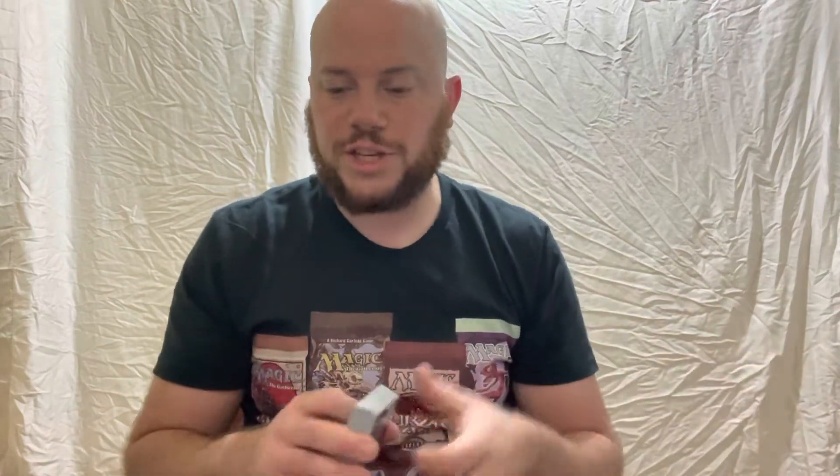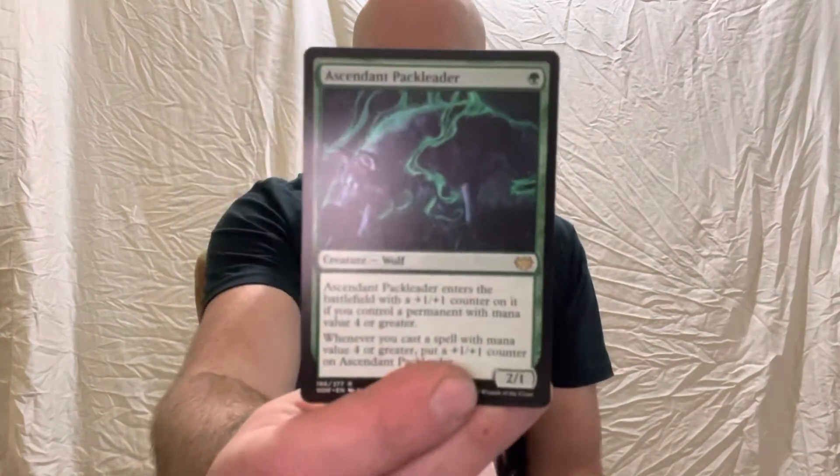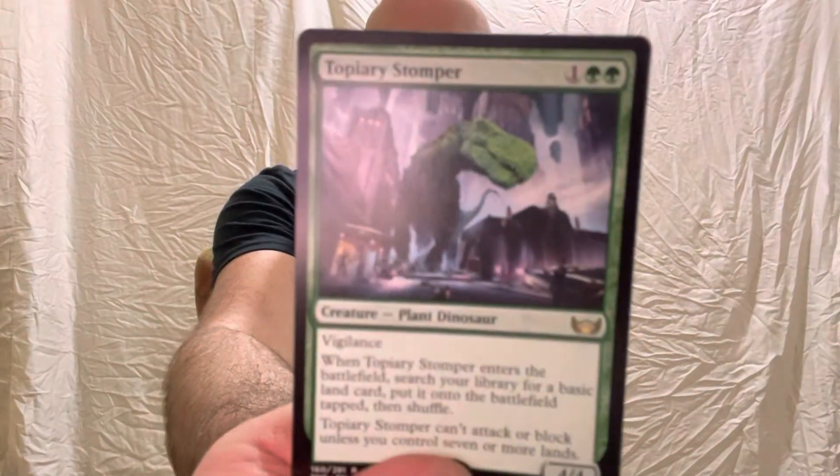That's why when I buy something from one of my local businesses, I always try to tag them in my videos. Alright, right about another rare card: Ascendant Pack Leader, which is a type of wolf — pretty cool looking. Another rare: Creepy Puppeteer, a human rogue card. Topiary Stomper — it is a plant dinosaur, literally a T-Rex in plant form, which I think may even be a mythic. Glorious Sunrise, an enchantment, is also a rare. So we're at five rares to possibly one mythic already, and you've already got your value right there.